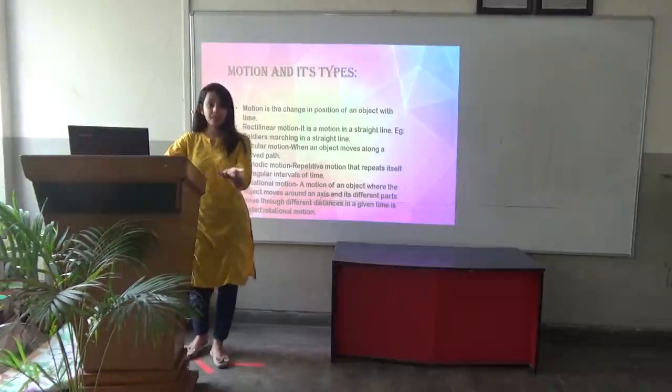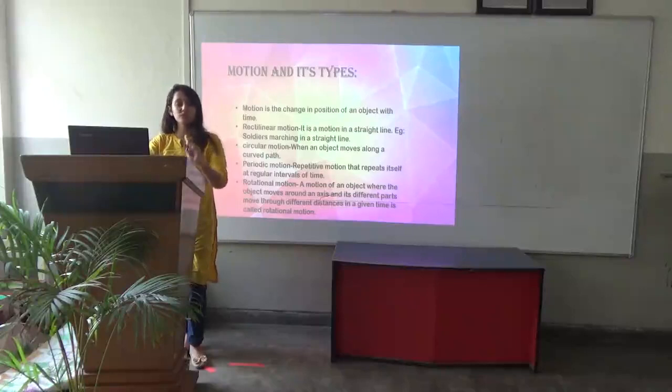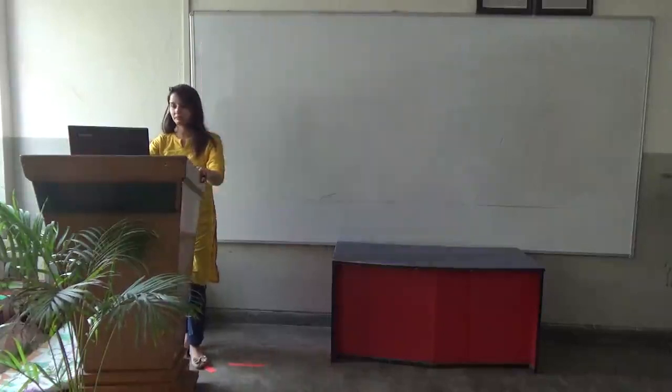A pendulum is an example of periodic motion. Rotational motion is the motion of an object where the object moves around its axis, and different parts move through different distances in a given time. The motion of the Earth is an example of rotational motion. Thank you.